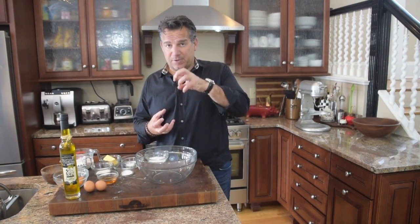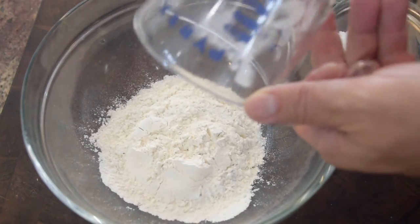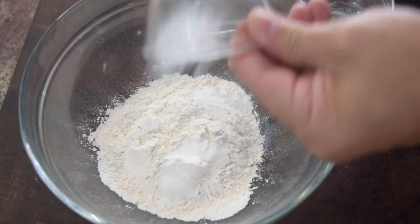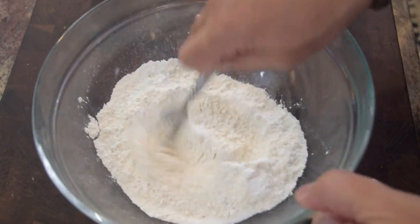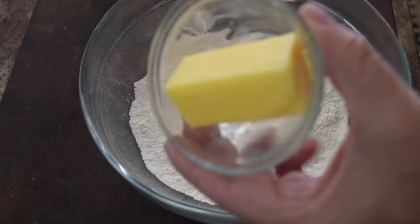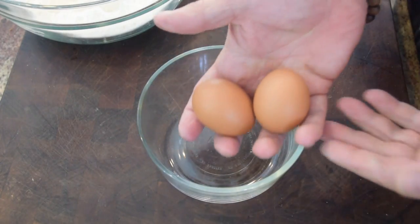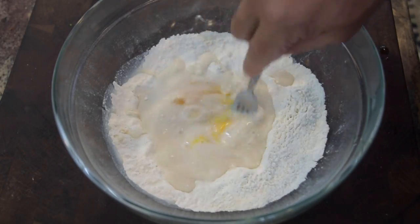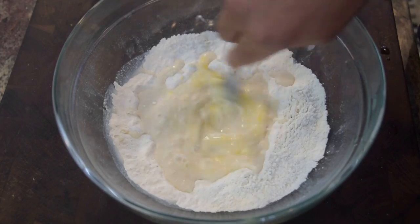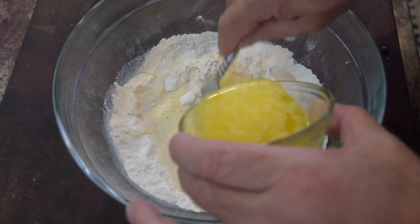Now it's time to make our batter, which we're going to dip this delicious apricot custard in. I've got a large bowl — I'm going to add my flour, baking soda, baking powder, sugar, and a pinch of pink Himalayan, then stir this up. I want to melt my butter. While my butter is melting, I'm going to take my half cup of milk and separate my eggs from yolks because I'm going to use that as another leavening agent. I've got my egg yolks in there with the milk — give that a good stir and now I'm going to add my melted butter as I'm stirring it.